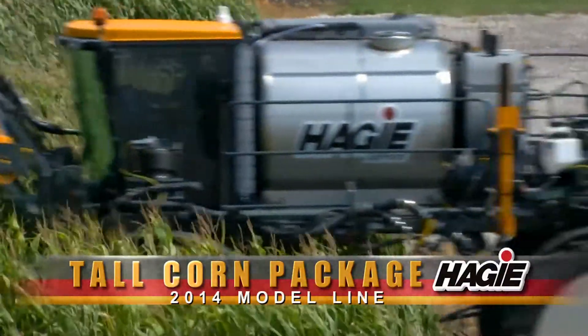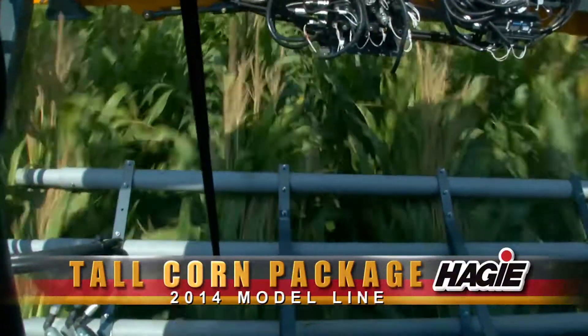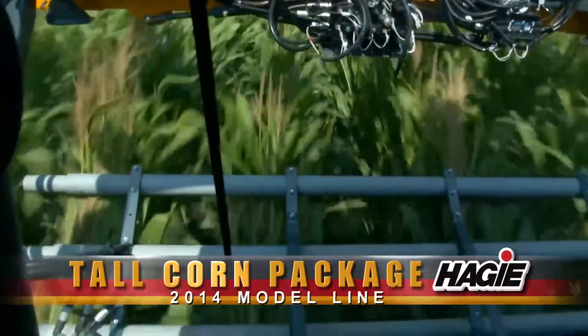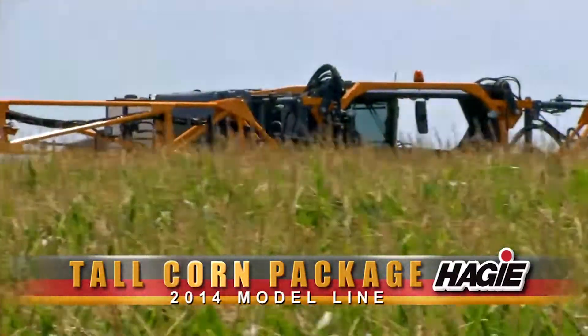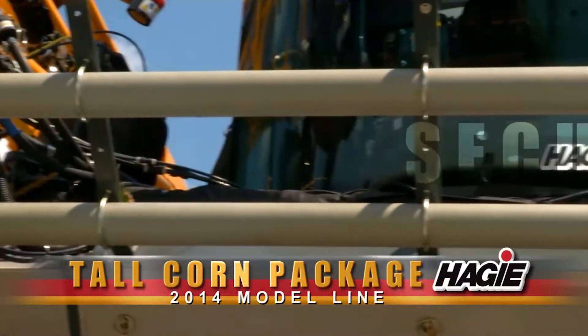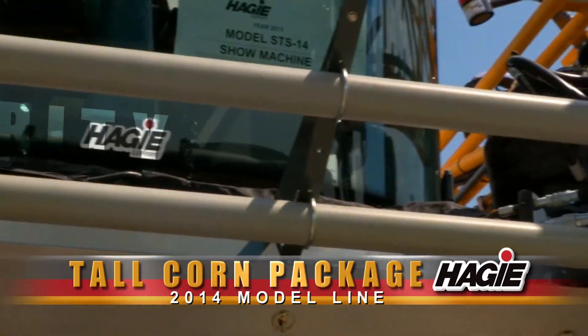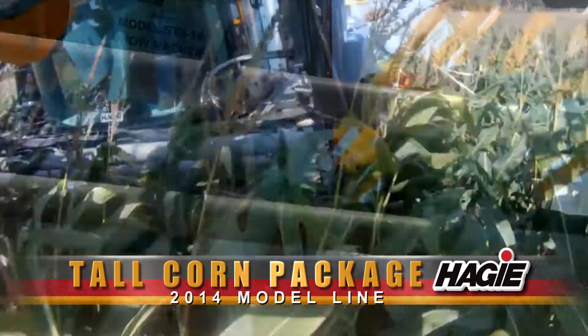Introducing the Tall Corn Package from Hagee Manufacturing — a new idea from Hagee with features that protect both the crop and the machine. The front of the machine features a tube assembly whose primary function is to gently bend the crop forward and transition it securely beneath the machine.